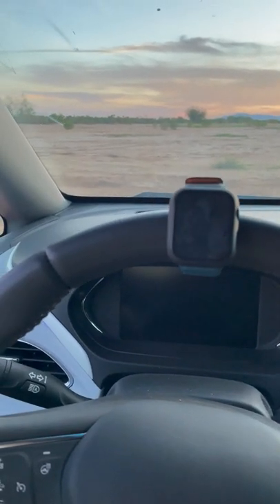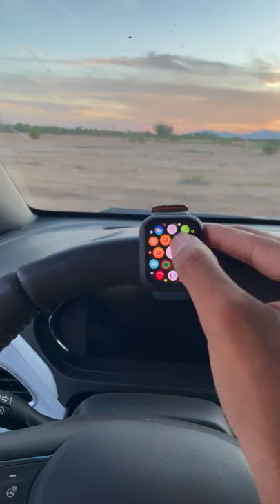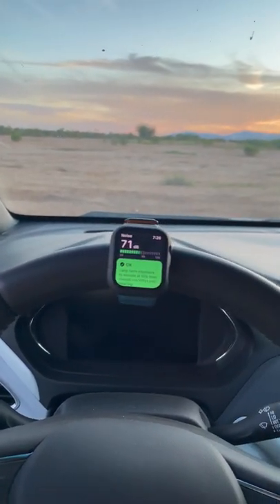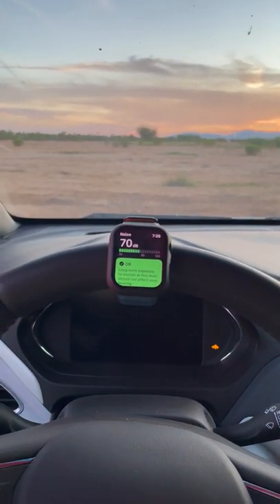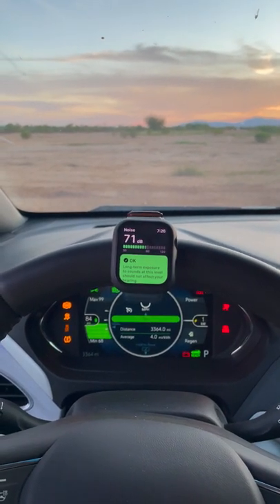Let's see what this electric car sounds like. Before we do that, I want to get the audio meter turned on so we get a quantitative result. Foot's on the brake, pressing the power button... What?! I wasn't expecting that.